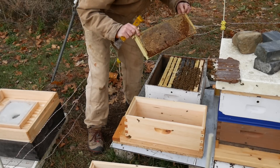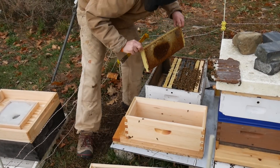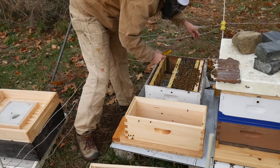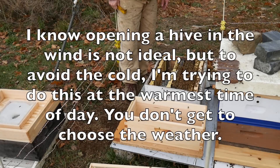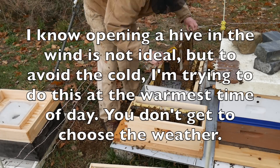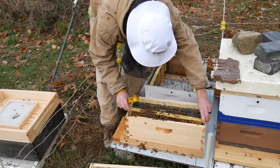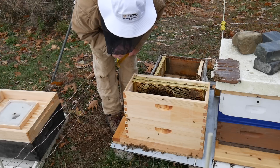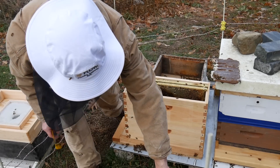This is definitely an upper frame of honey. That one looks ugly. I'm getting slammed here. I can see the queen right here. This frame has a little bit of honey, but not really.